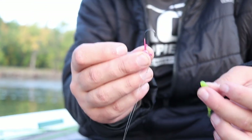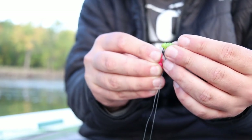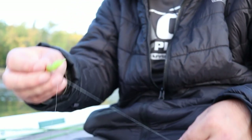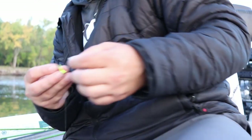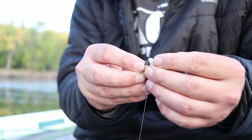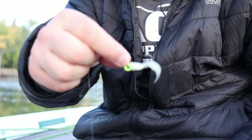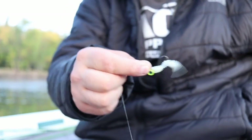We're going to go pink and chartreuse — these are the Fat Assassins. They're the grub style, but they're going to work to mimic bait fish because of the size of the body. They've got a lot of tail action. This one's going to be chartreuse and white. Slide it on up the hook — and there you go. That is going to be our double jig setup. Let's go catch some crappie.